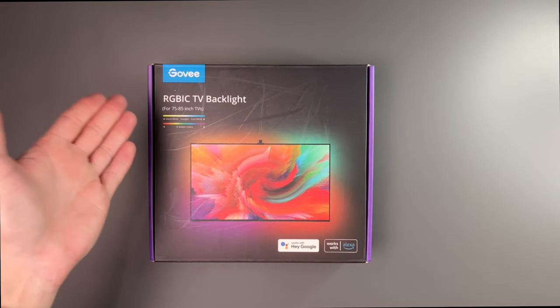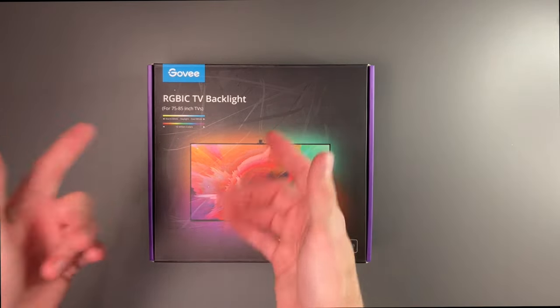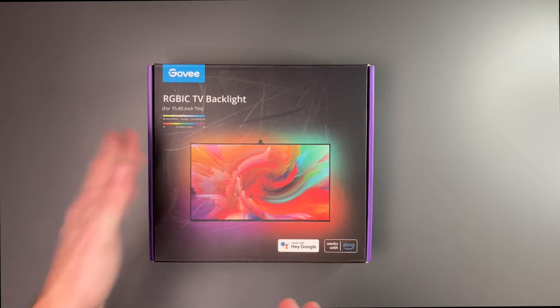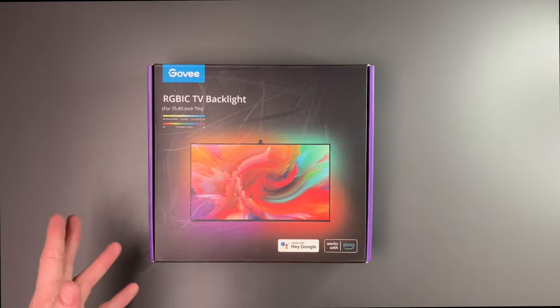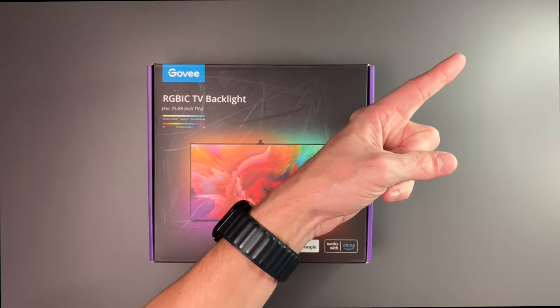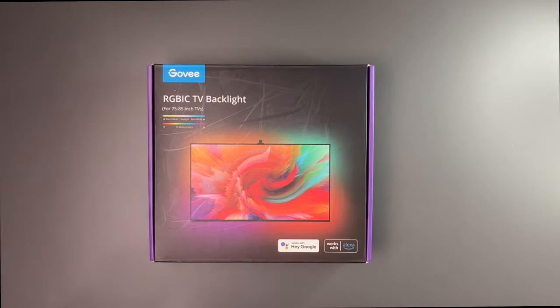So if you watch my channel, you're probably wondering why I'm reviewing this again. I did actually make a video on these exact same lights about five or six months ago for my 65-inch TV. This one is for 75 to 85-inch TVs, and I want to see if there's any real difference. I might not do as in-depth a video as I did on the previous version — I'll leave that linked up here. But we're going to go ahead and see if there's any difference.